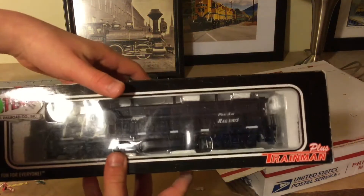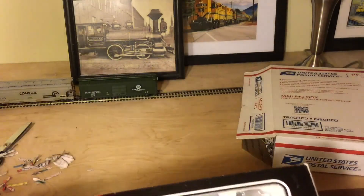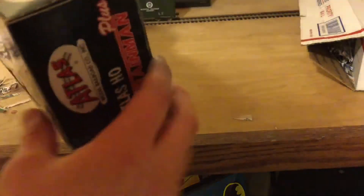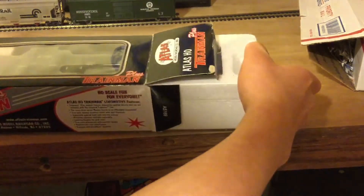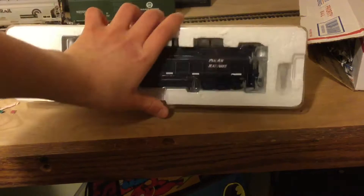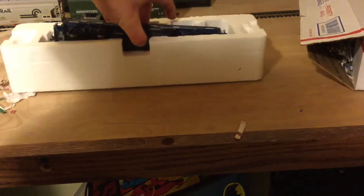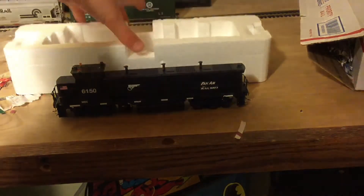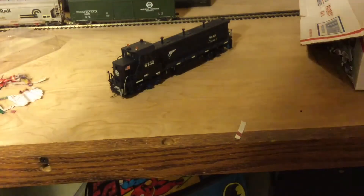Really nice actually. I got this for like 40 bucks on eBay. Let's get to opening the box. So now that we have it on the original packaging, let's take it out. It's an Atlas train man — this is custom painted. I have not had a gen set yet, so I didn't know really what to expect, but that's a really nice unit.